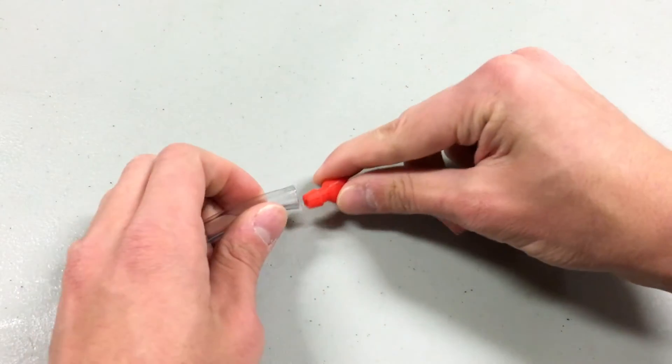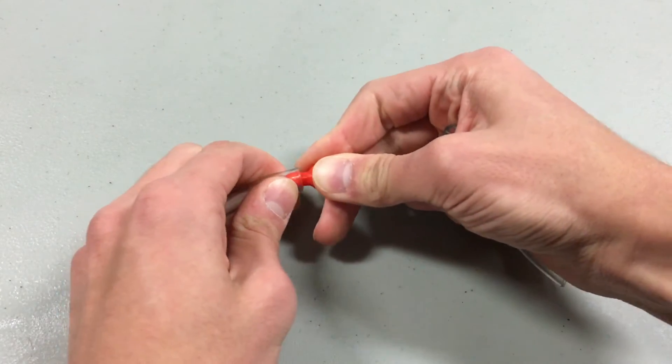The connectors on the adapters are barbed, making it super easy to connect and disconnect tubing.